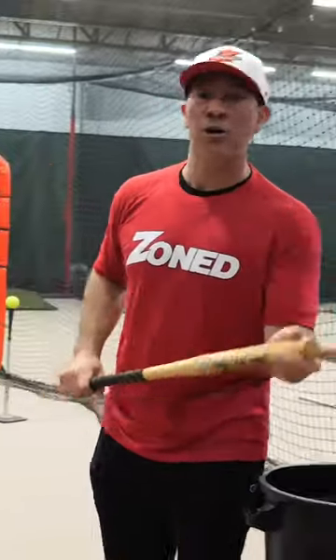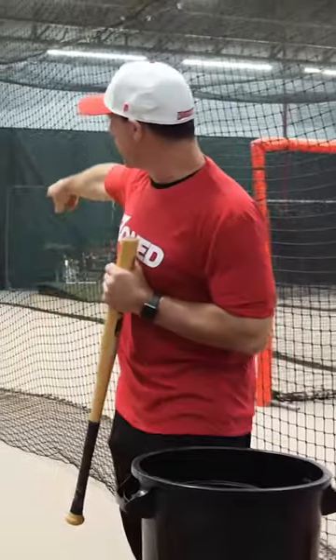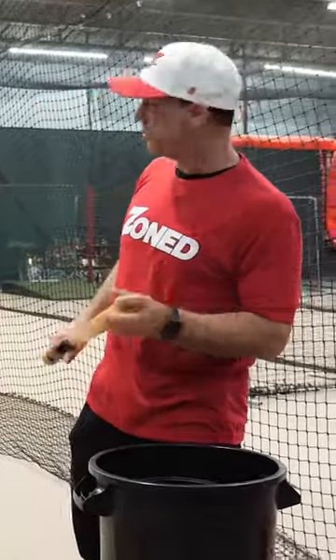This one's even gonna be harder. We have a ball on a tee. In this situation it's almost like a runner on second — we're trying to hit the ball hard to the right side of the field. So he's gonna try to hit the ball off of the tee.